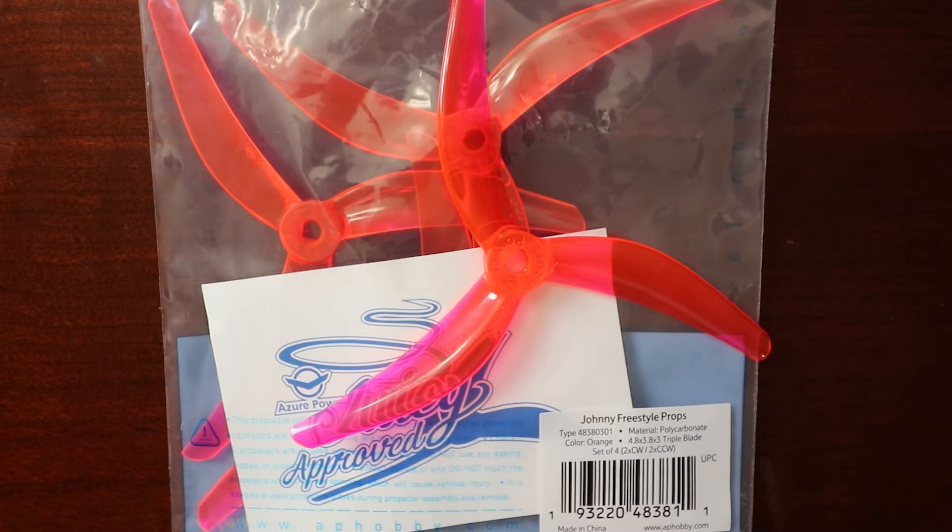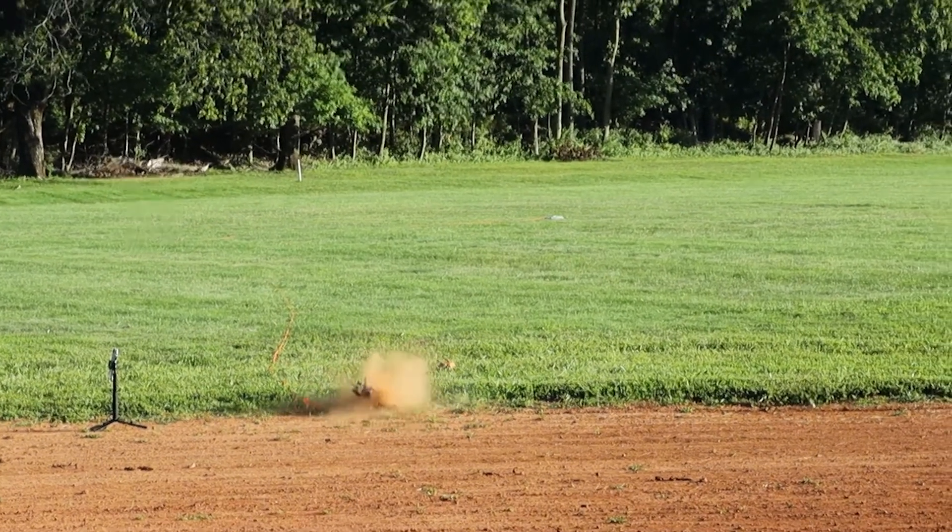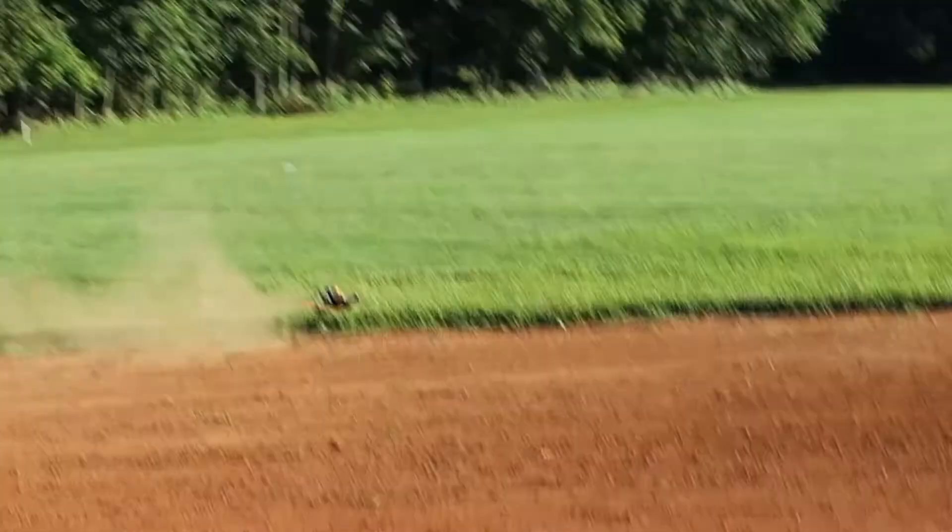So let's jump right into this. If you've just bought a new set of props like these, the packages are going to contain four props in them. Two of them will be clockwise rotating props and the other two will be counterclockwise props. You can't just toss these on any of your motors — your quad will flip out if it's not mounted correctly.